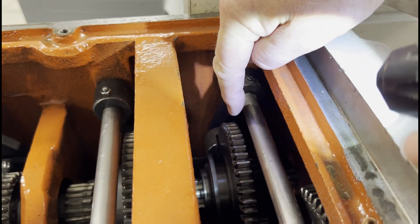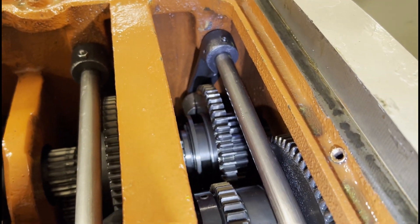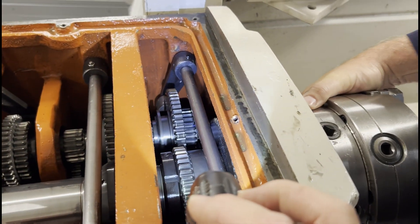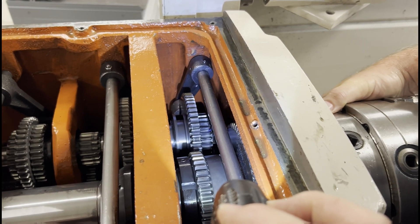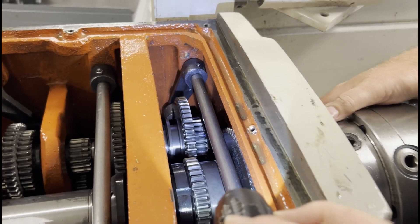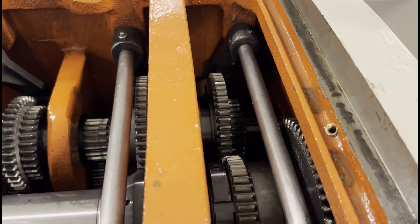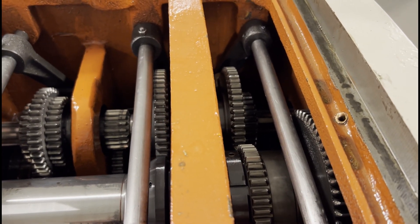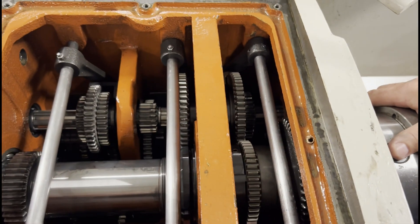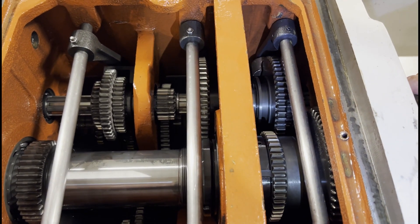The shifter lever moves the gear assemblies. When you can't get the gears to align and you're not getting engagement, what you need to do is just give the chuck a little wiggle — that allows the gears to pop into place. What happened in this case is that the students didn't understand the mechanics of the gearbox and they forced the lever.